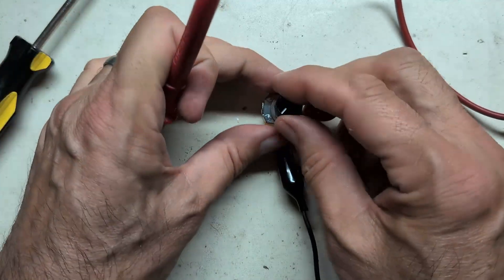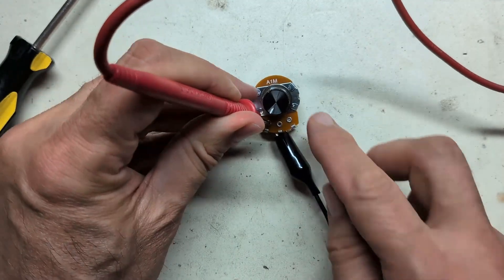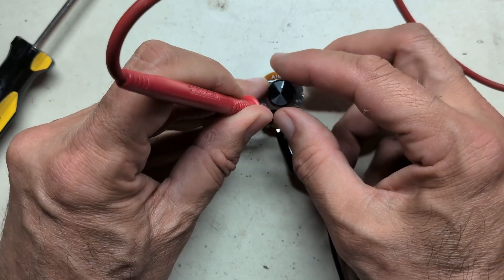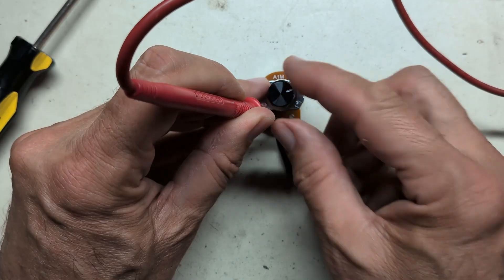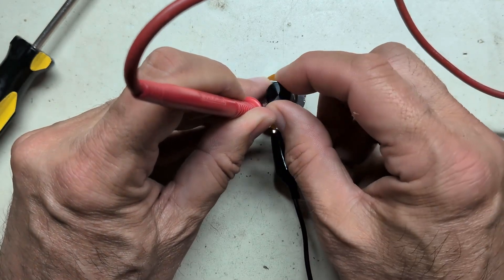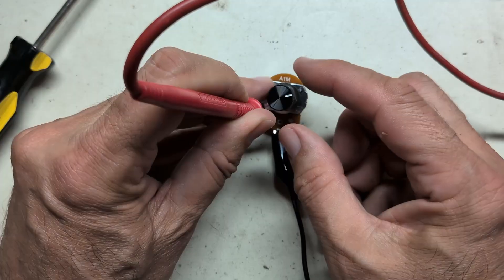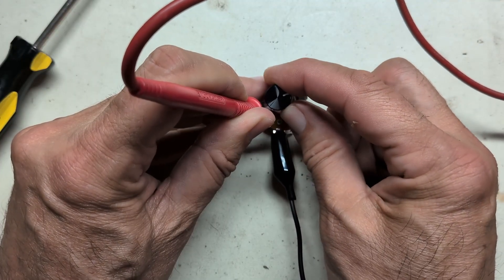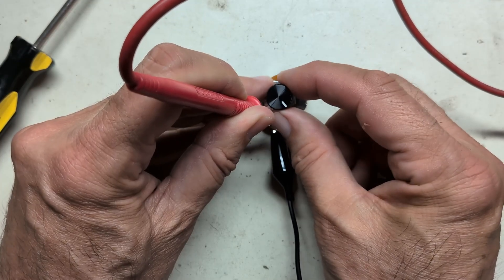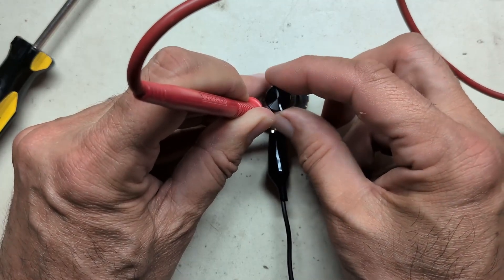I've got a one megaohm analog taper pot with a knob on it so we can see where we are. In the down position that's zero ohms. At halfway it reads about 170k. At two-thirds it's around 730k. At full it's one megaohm. So the true halfway is around there, and then the resistance changes quickly — about 500k there, 700k there, and a full meg at the top.